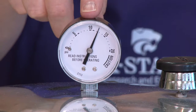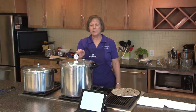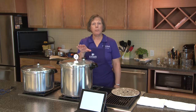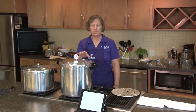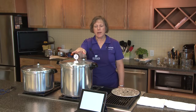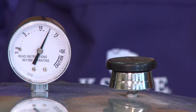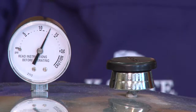Our dial gauge has reached the pressure we want — it's at 11 pounds, in fact a little bit over 11. So now we can start our process time, which is an hour and 15 minutes for pint jars, or one hour and 30 minutes for quart jars. During the process time this counterweight should stay steady. We want to keep the pressure steady and monitor it — you don't want to walk away from these canners. Stay in your kitchen and watch the pressure because it could fluctuate.